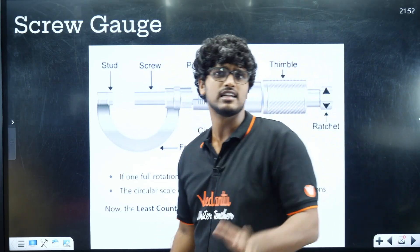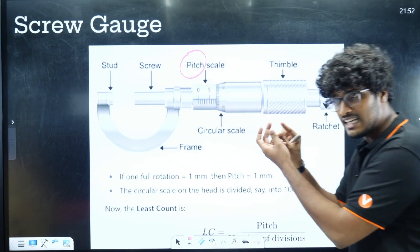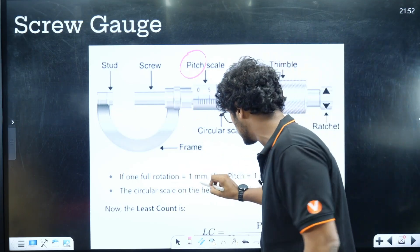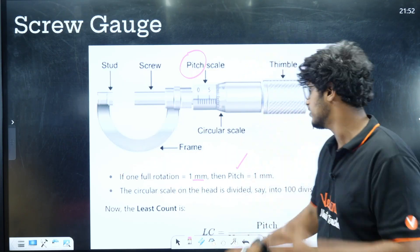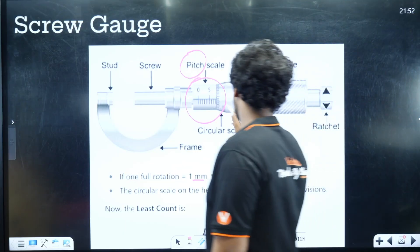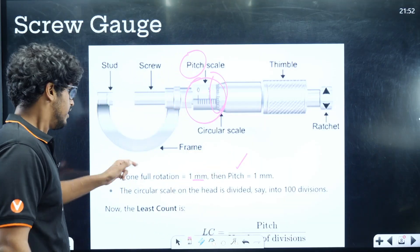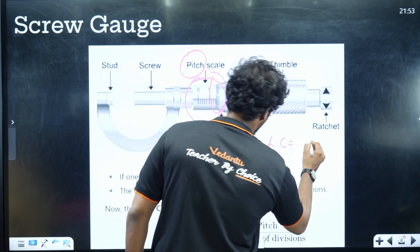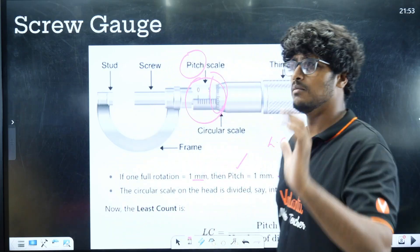Now, the Screw Gauge. The concept is similar. When the thimble makes a full circular rotation, it advances by one pitch. For example, 1 mm is the pitch. The circular scale has divisions — say 100 divisions. The Least Count formula for the Screw Gauge is: Pitch divided by Number of Divisions on the circular scale.